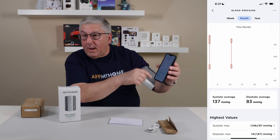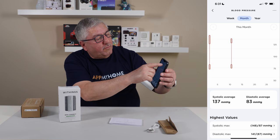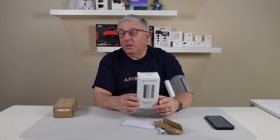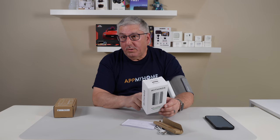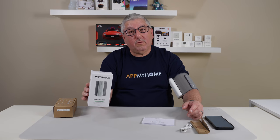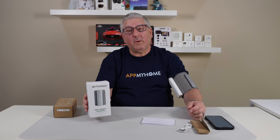It even has a little graph over time, so it gives me an idea — I can do it for the year or the week. That's pretty cool. One of the really cool things about this device is it is multi-user: you can have up to eight people using it. That means Valerie can also use this and keep track of her blood pressure as well. So that's the Withings BPM Connect Smart Blood Pressure Monitor. Thank you for watching.